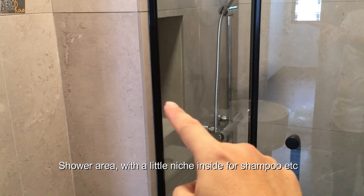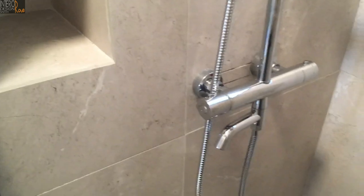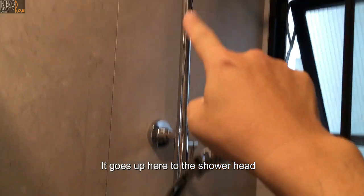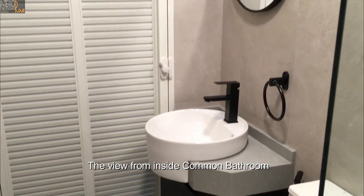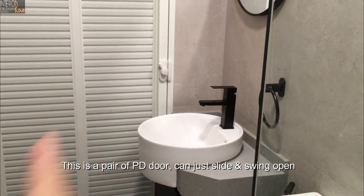This is the shower area — there's a little niche inside for shampoo. The shower mixer is here and the pipes are all concealed inside the box-up, going up to the shower head. Here is the view from inside the common bathroom. There's a pair of PD doors — you can just slide and swing open.